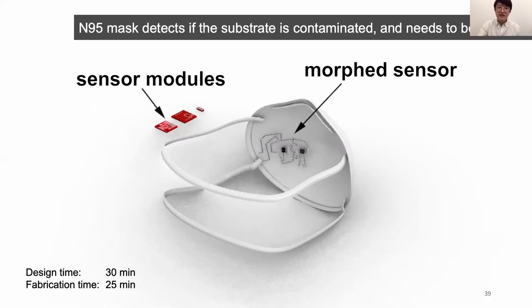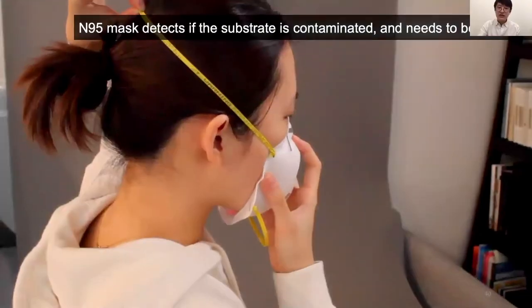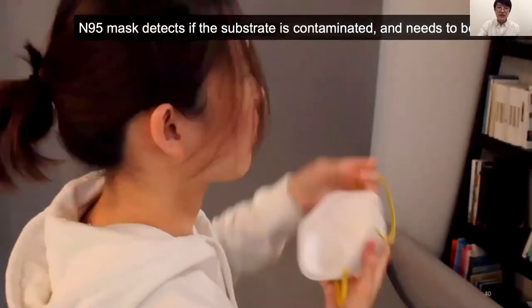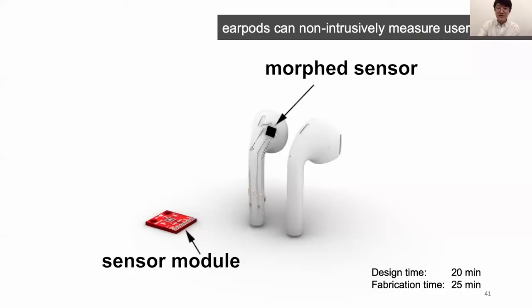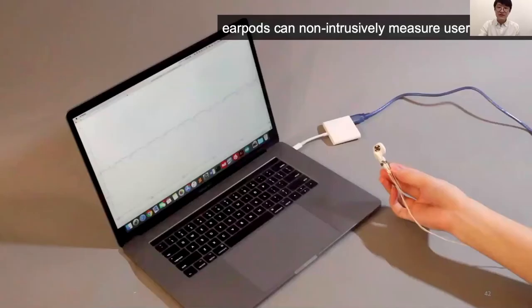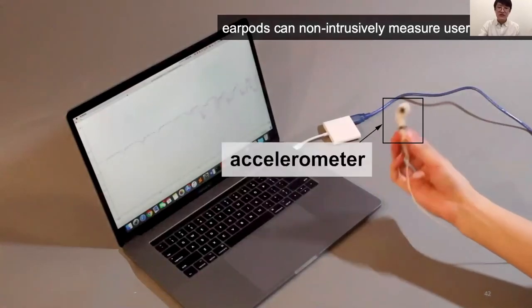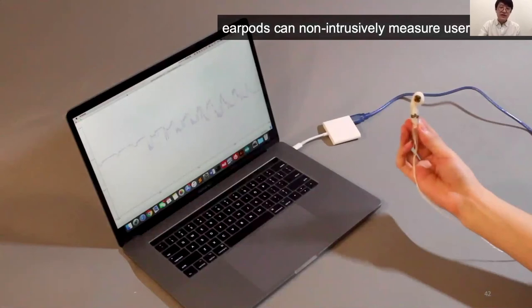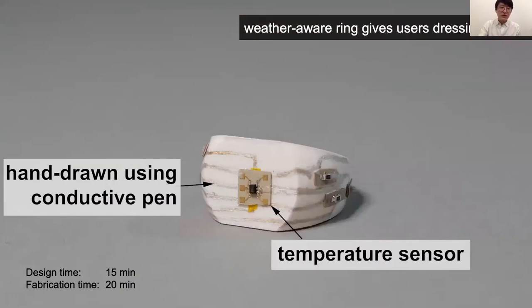This is an N95 mask that detects if the substrate is contaminated and alarms the user when it needs to be replaced. This design contains a humidity sensor, a microcontroller, and an LED. We also designed a pair of AirPods that can non-intrusively measure user behavior, since they are widely used objects and people often wear them without playing music. This is achieved through an XR meter sensor, and the resulting Morph Sensor integrates nicely with the AirPods shape. Finally, we implemented weather-aware rings to give users dressing advice, fabricated using the hand-drawing conductive pen method, containing a temperature sensor.